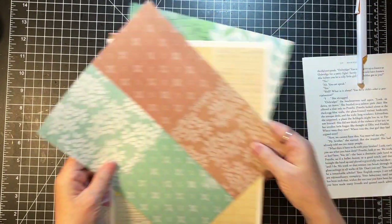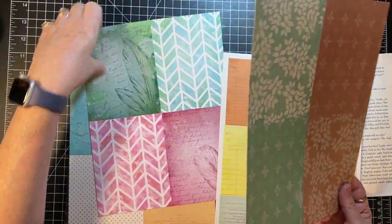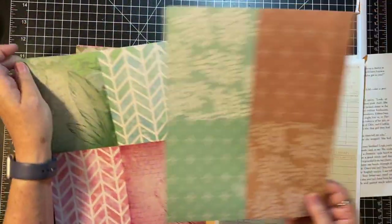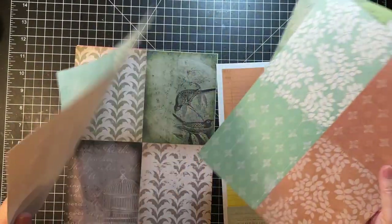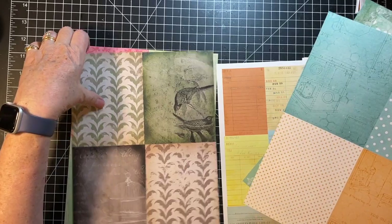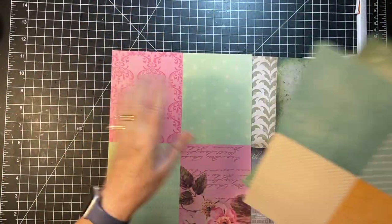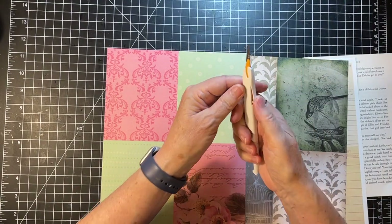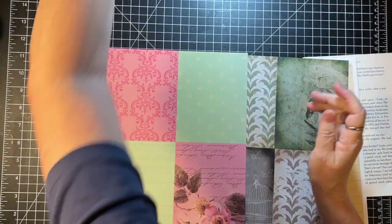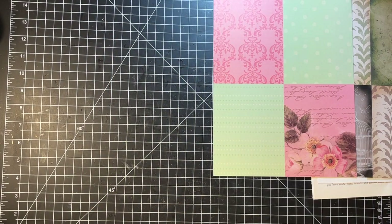Let's just make a couple of journal cards. They're going to have to be backed because of all the identifying on the back. Let's do that one and maybe that one. They're going to have to have the back covered. So what I'm thinking is why not do that before cutting it up?